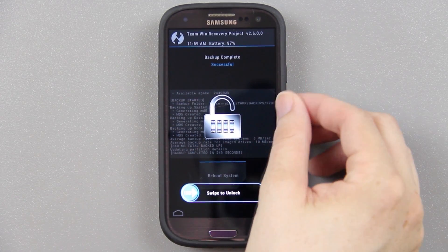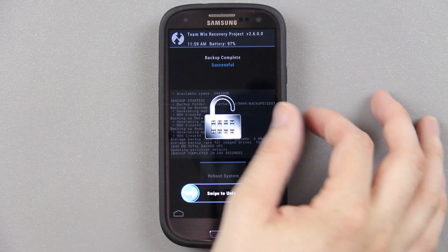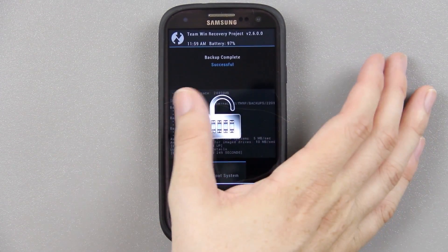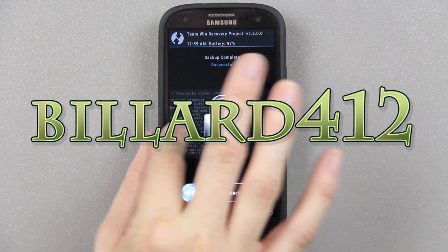In this video I'm going to try to make this short. It's not a hard video at all, it's very simple. All you need is a custom recovery and a zip that you're going to download from billard412's thread. I'll have a link to it in the description below.